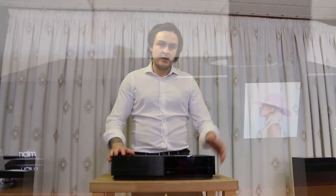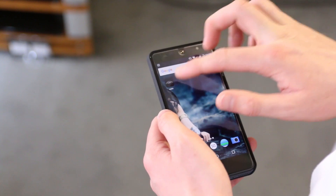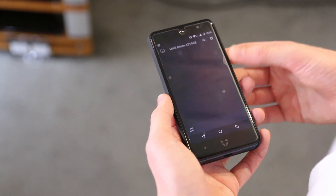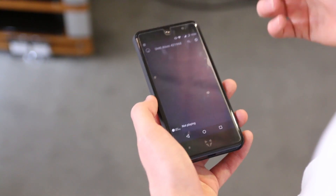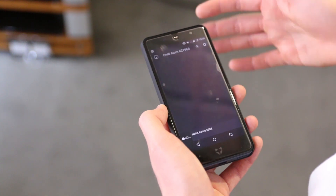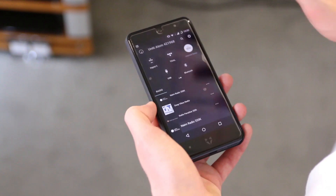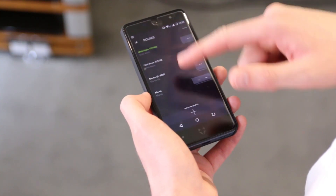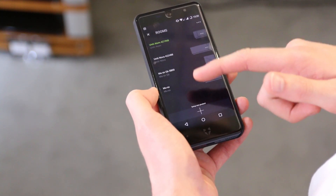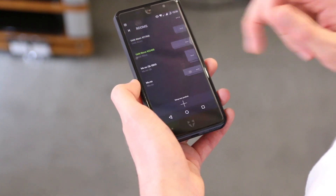With that in mind, let's have a look at how the Naim app works. When we have the Naim app downloaded we go straight into it, and once it's loaded it will display any Unity or Mu-so devices connected to the network. This is defaulted to the Unity Atom as I last used that. I just press the icon there and then we've got a full list of what is on the network and can be used as a multi-room device, so I'm going to select the Unity Nova.